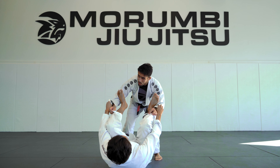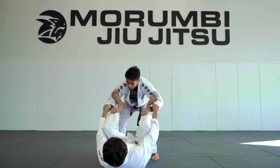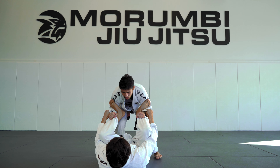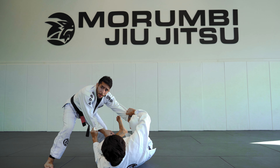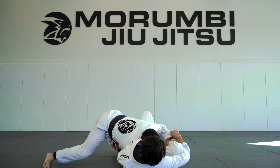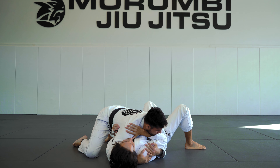One more time. I'm here. Grab over his chin — don't grab under, grab over. You feel he relaxes. Walk to the side you want to pass and push his leg away, then finish in side control.